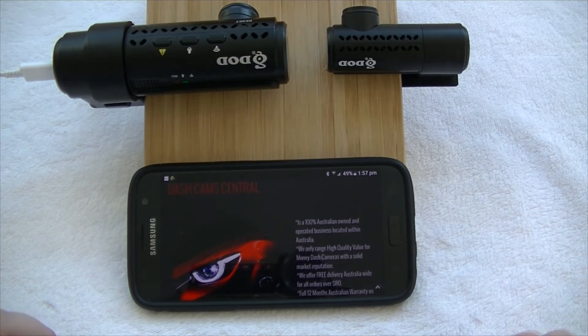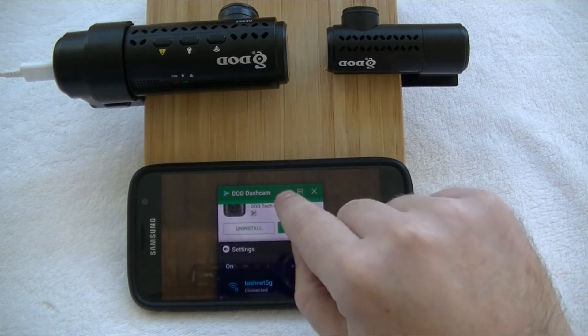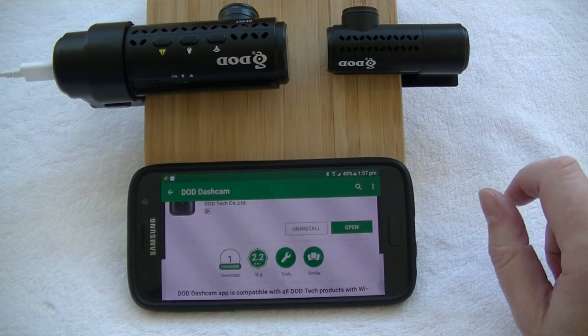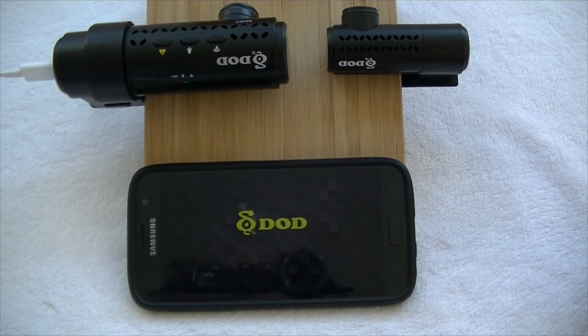That's front camera only because we haven't connected the rear yet. Next we need to go and get our app. This is an Android phone so we've got the Android app. The best way to find the app is to search for 'DOD dash cam'. I've already downloaded and installed this one, so we're simply going to open up the DOD app.